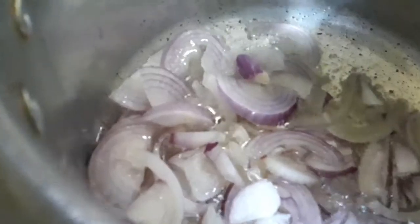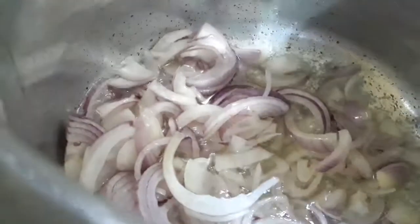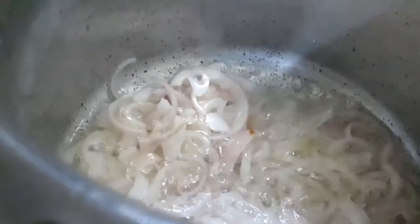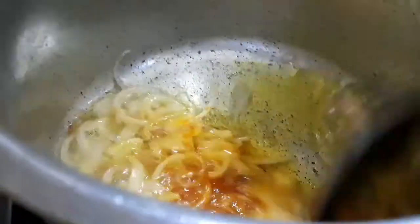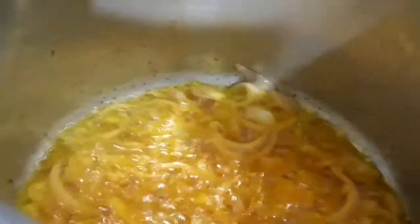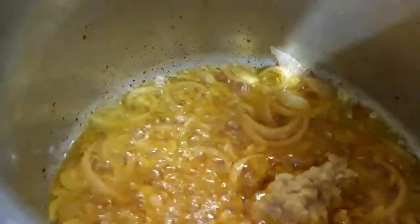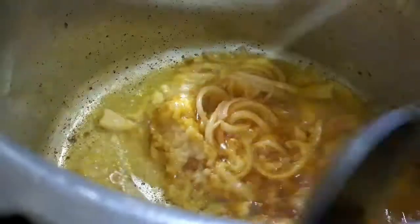Add the onions and sauté them. Once they start to turn transparent, add a quarter teaspoonful of turmeric powder. Now let's add 2 tablespoons of ginger and garlic paste, and sauté it till the raw smell completely disappears.